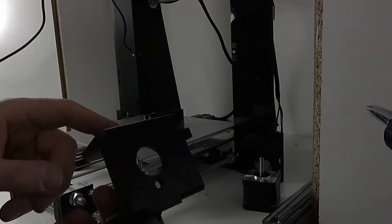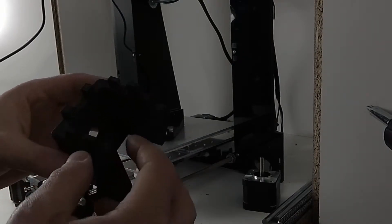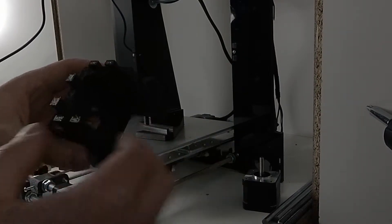By the way, this is printed in PETG, made by Fiberology. Really great stuff.